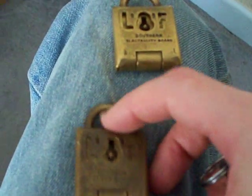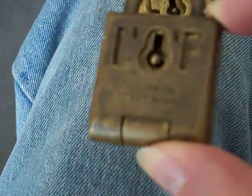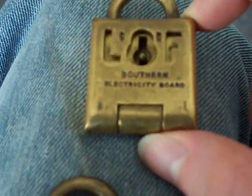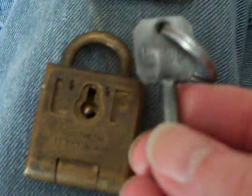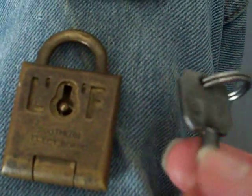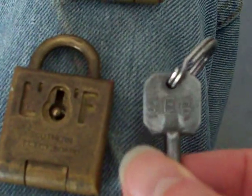That one says on it — I'm not sure you'll be able to read it because this camera doesn't zoom well — it says 'Southern Electricity Board' on it, and that one says the same. On the key it says 'L and F, Lowe and Fletcher,' and on the back it's just stamped 'SEB' — Southern Electricity Board.